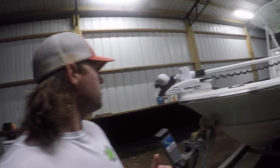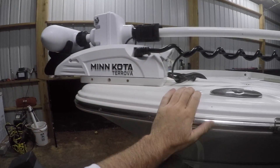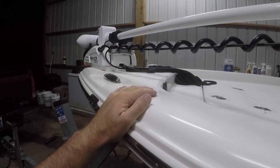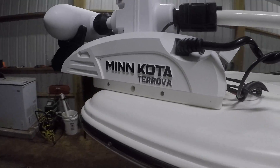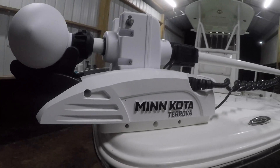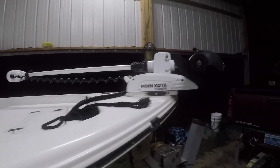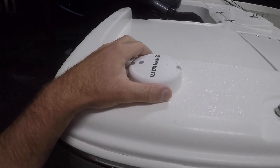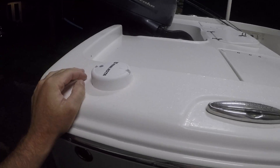I'm fixing to show you the rig that we're going to be using. This is a brand new trolling motor that I've got. Y'all know mine took a poop on me a couple weeks ago and I managed to find this one. It's a 60-inch Minn Kota Tarova. I've been using it already and I love it. One thing different about this one is it has a GPS puck, so it makes it a lot more accurate as far as holding on the spot.